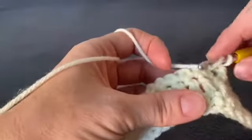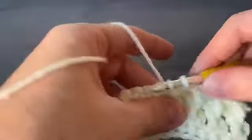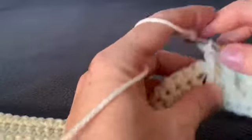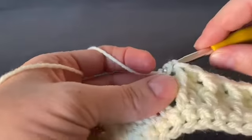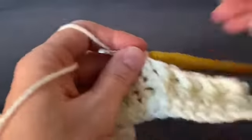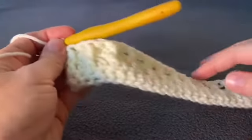Continue alternating between front post double crochets and regular double crochets all the way down the row to the end, then come back. Once you finish that first alpine stitch row, chain one and turn your work.